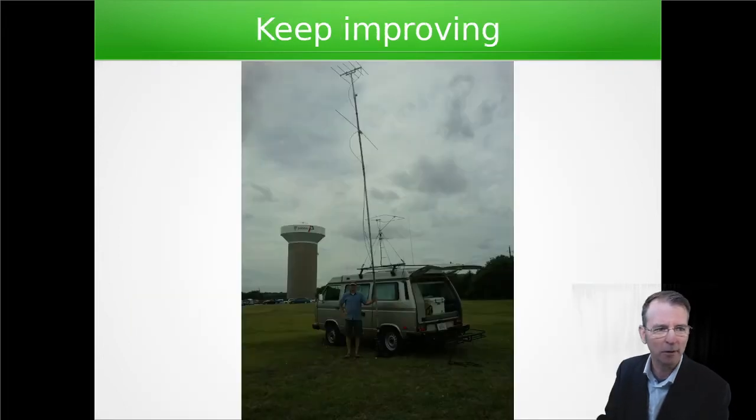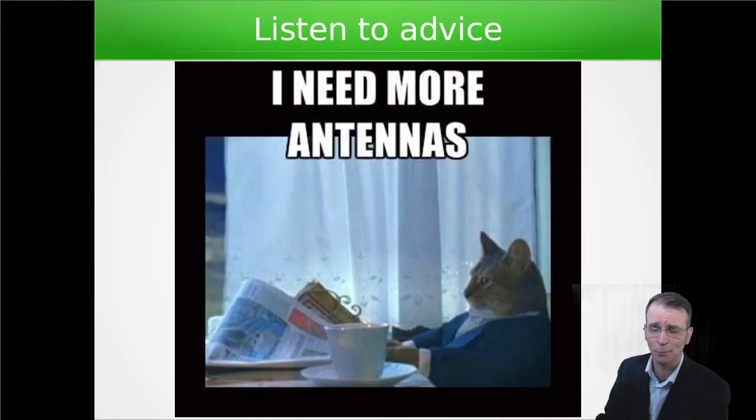We kept improving. In subsequent contests we'd do things like add a drive-on mast base, put some poles up there to get the antennas up high, add more bands, and add bigger antennas. This was something that we did all the time. Every time we'd finish a contest, we'd think about what we did right, what we did wrong, and how we could do better.